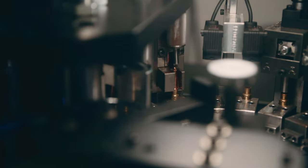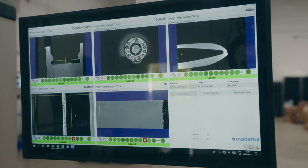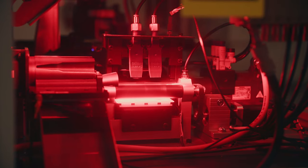We'll get our loaded cartridges, and also in this room we have our inspection machines which, at the conclusion of the loading process, will run through to check for any cosmetic defects as well as overall geometries, primer orientation, and correct head stamp before it goes off to packaging.